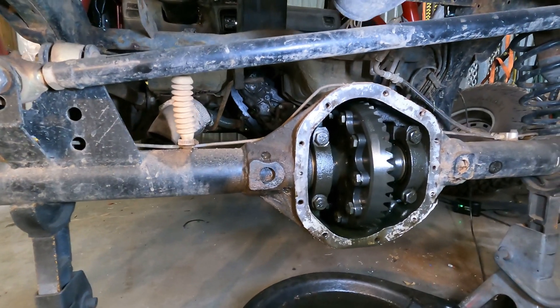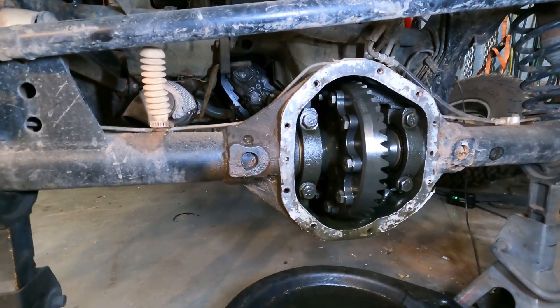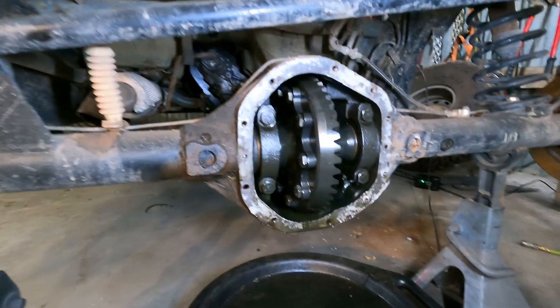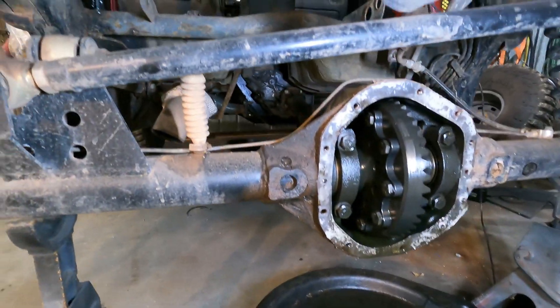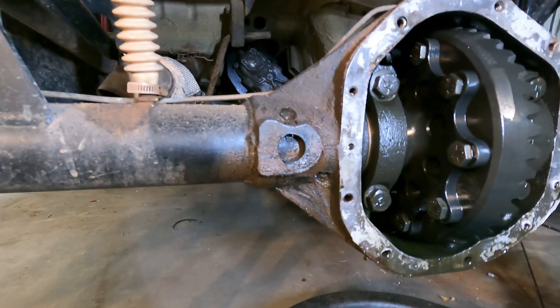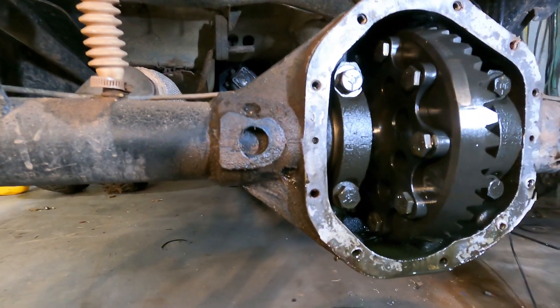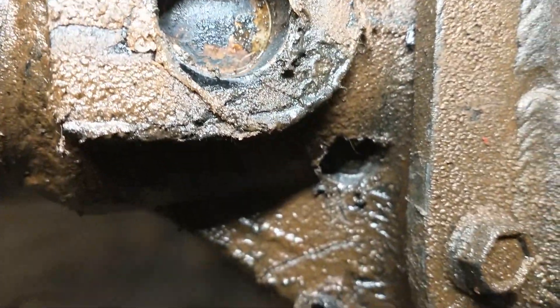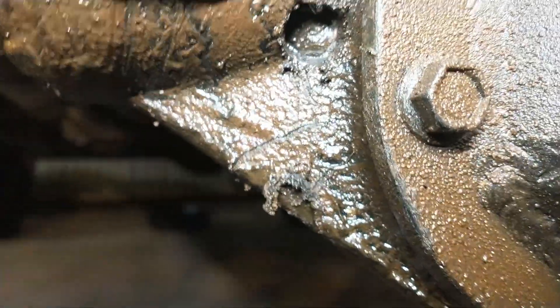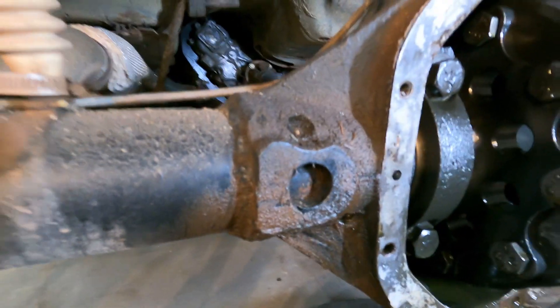Alright, welcome back. Today we're working on the Truggy and we're going to tackle something that's been bothering me for a couple of years — the rear axle leaking. And we're not talking about a simple leak like a differential cover or a pinion seal. What's happening is the axle housing is actually coming loose from the side tubes. You can see the gear oil is weeping out in between the tube and the cast center section.